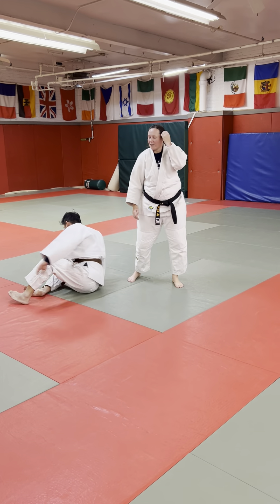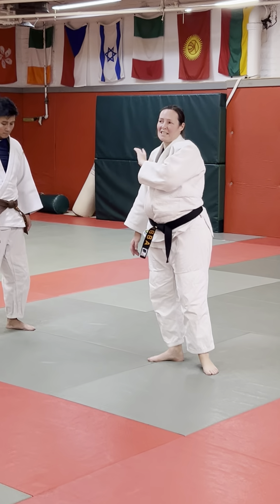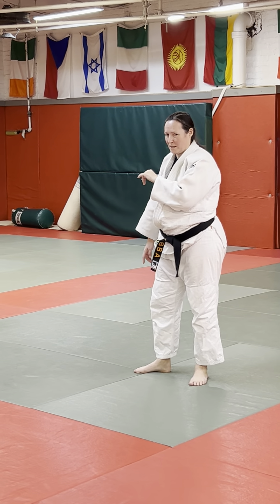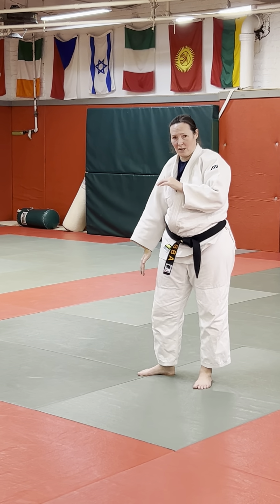Thank you. I know there are still a lot of challenges. This is a hard throw — a very difficult throw to learn. It's not easy. It gets frustrating, especially the taller you are, the deeper you have to go into your knees. So it's really not easy.